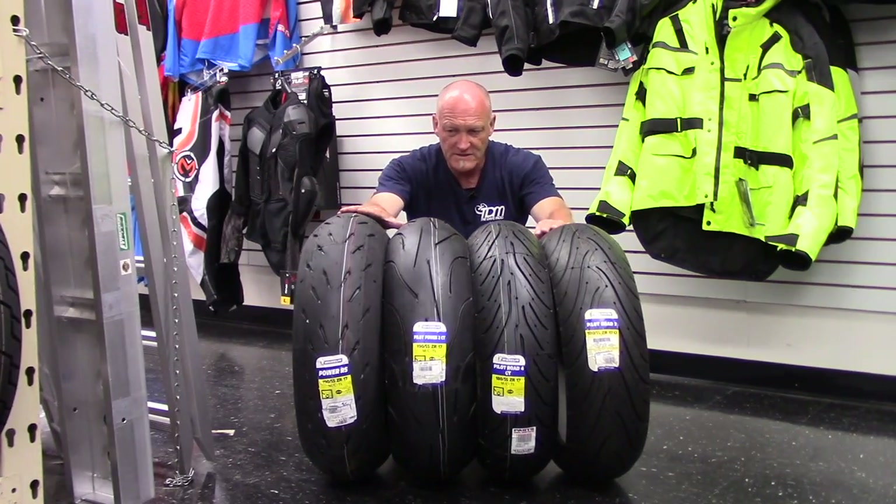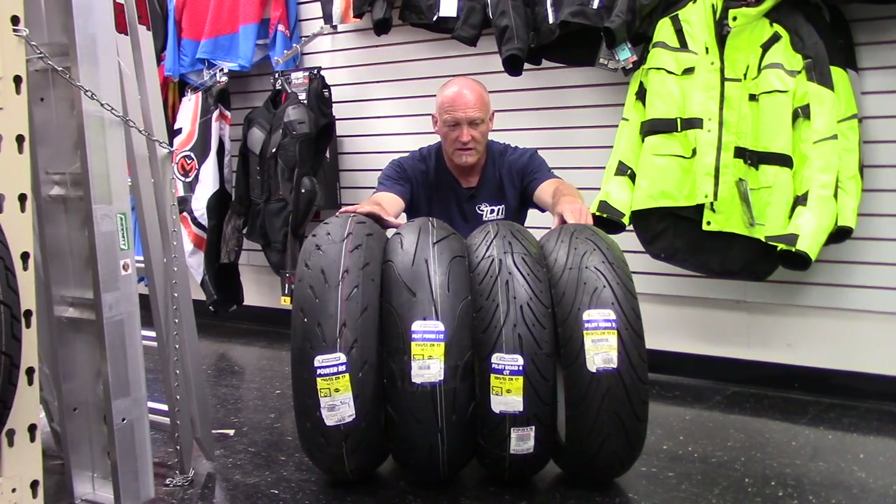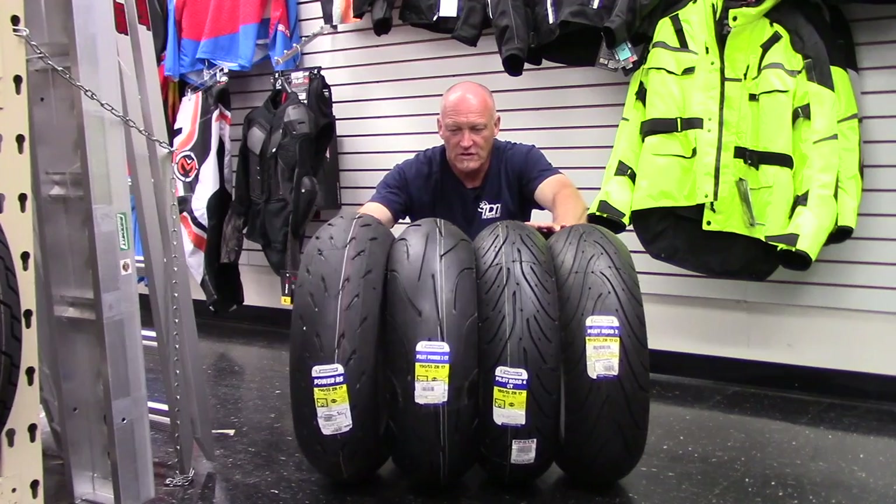That's a massive, massive difference if you were to go from this to this on your bike. So, let's take a closer look at those two now.